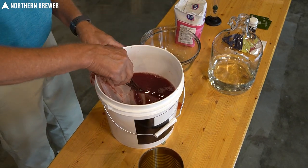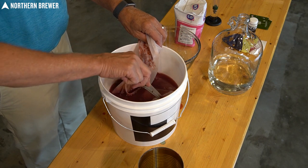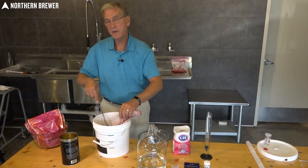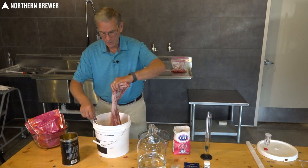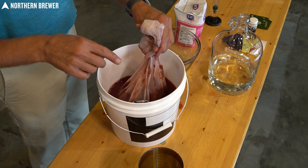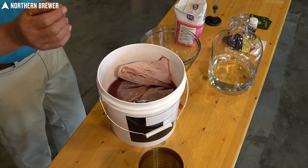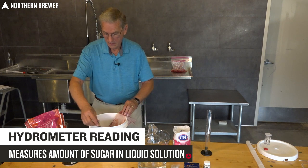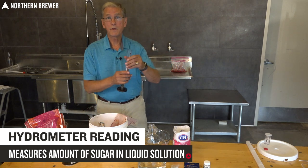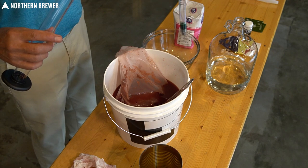Once the sugar is completely dissolved into your must, you want to take a hydrometer reading to find out if the sugar content is where you want it. You want to get to 1.095, which is the specific gravity. Most recipes are very, very close. Having a test jar is even easier because in this situation the hydrometer won't go down far enough into the must to measure specific gravity. The easiest way to get must into the test jar is to use a wine thief — we also have a three-piece wine thief available, which is very easy to keep sanitized.